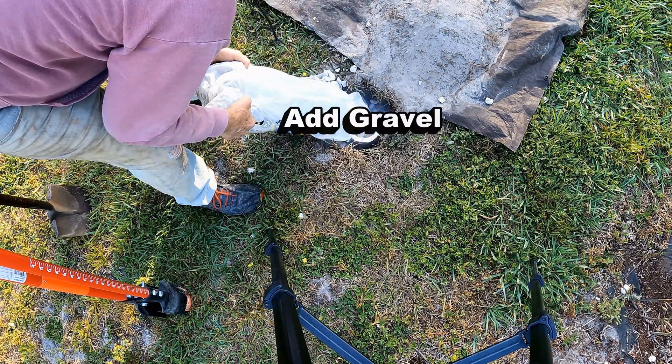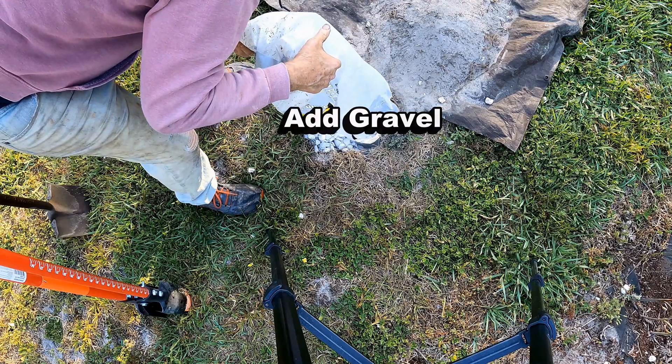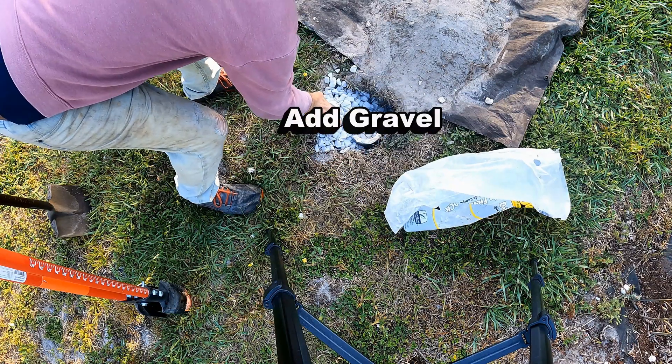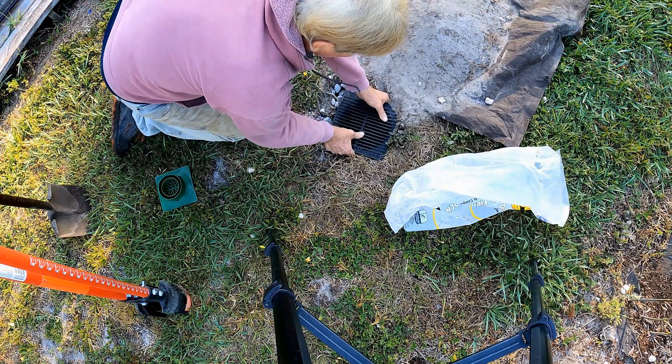Now we add the gravel. You can put this in your car, in the trunk, or in your back seat — you don't need a big dump trailer full of gravel, just a couple of bags. And finally, I'm sticking a grate on the top of that Bachman tile.